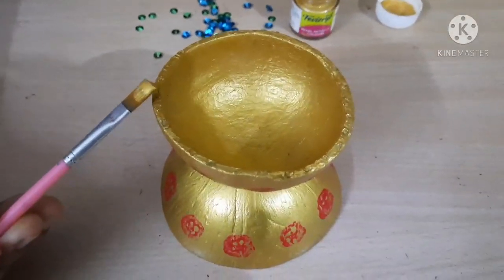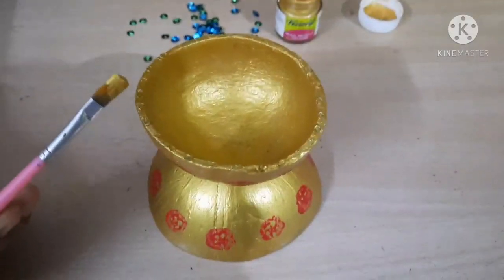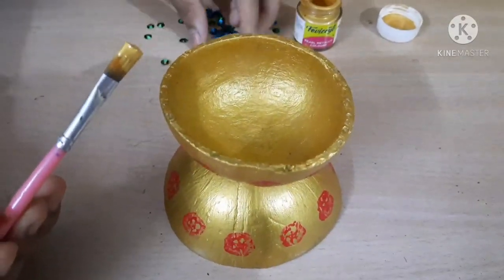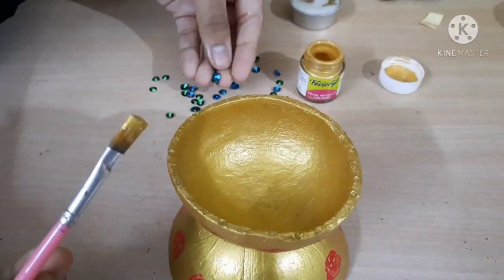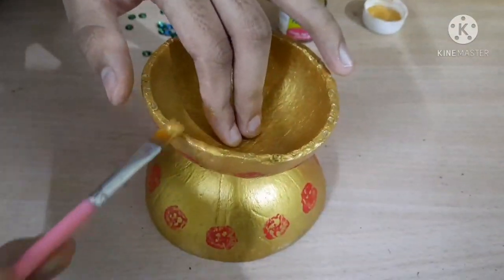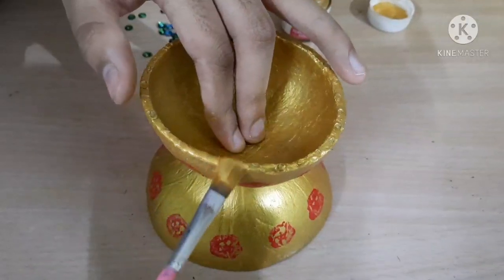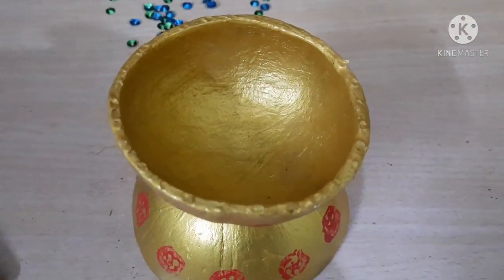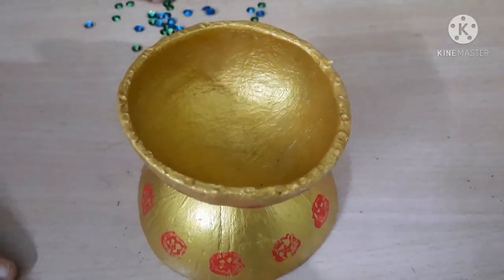Since I've already painted it golden, I'm going to add some more paint which will act as a glue for the decorators. Now I have colored it and we are going to add the decorators.